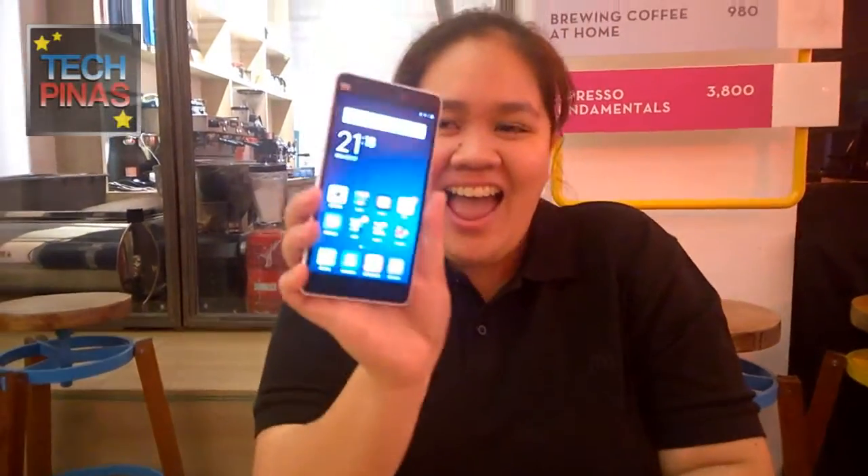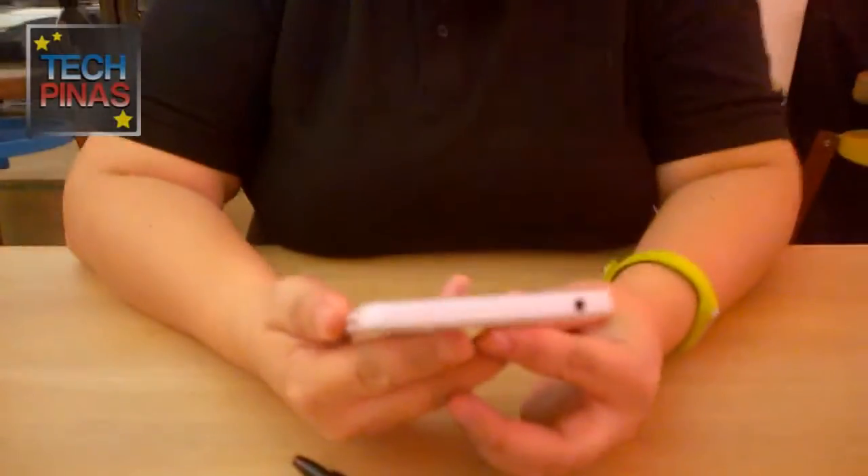All righty friends, Mark of TechPinas here and I'm with Ms. Anne Olito of Xiaomi Philippines and we're showing you the Xiaomi Mi 4i. There goes a really cute phone. But I want to ask you, Anne, what are the four things that you love about the Xiaomi Mi 4i?